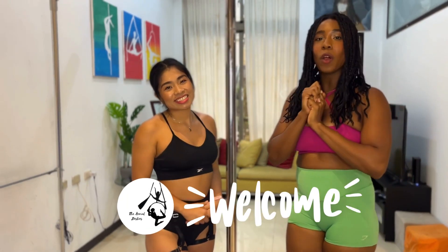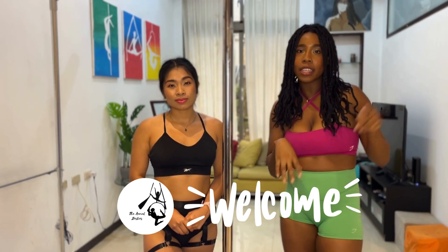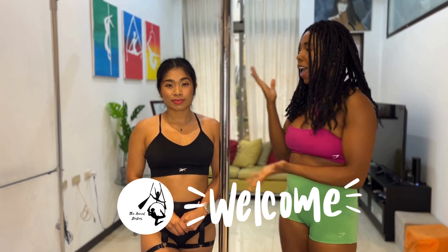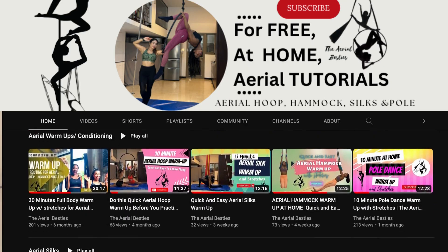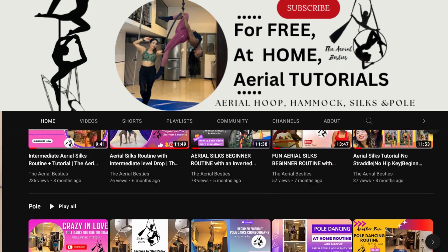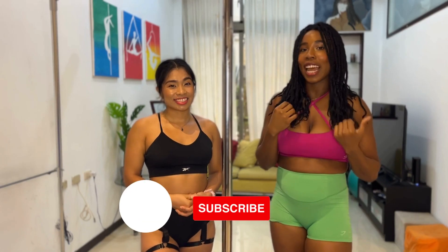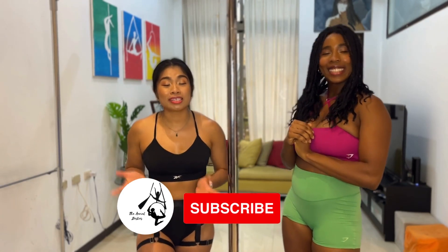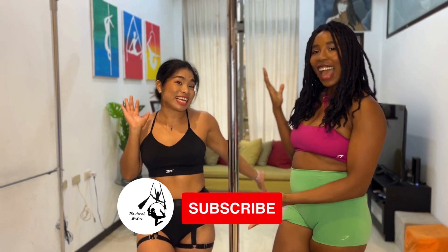If you're new to this channel, welcome. On this channel, we break down different routines across four apparatuses: aerial, silk, tamaku, and pole. So if you're someone who practices at home or loves all things aerial and you haven't subscribed as yet, be sure to subscribe so you can see more videos like these. And if you have aerial besties, invite them to join you and subscribe as well because then you can train together like us.